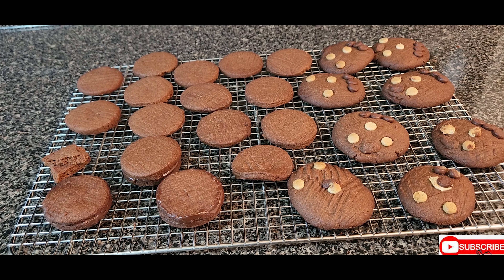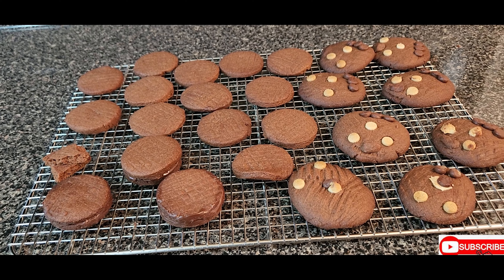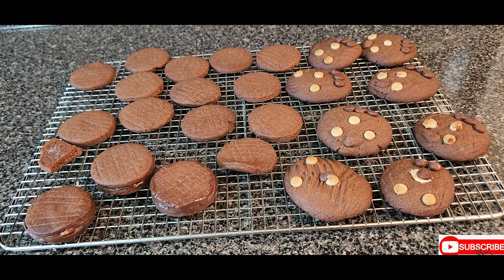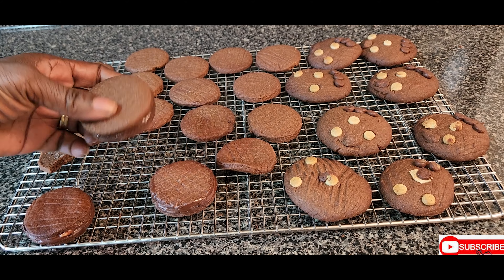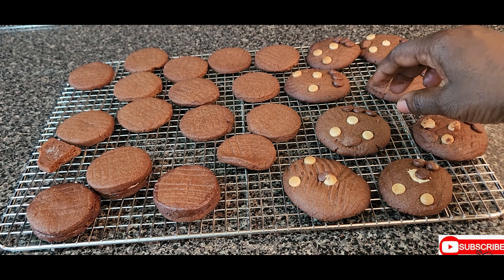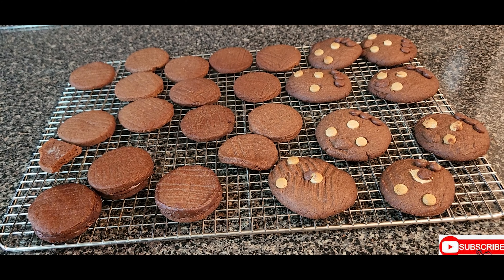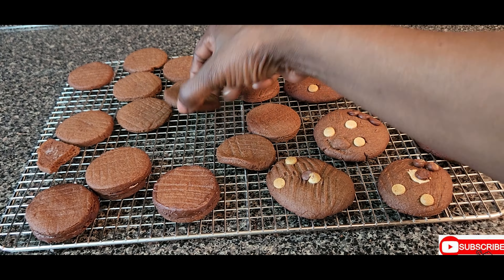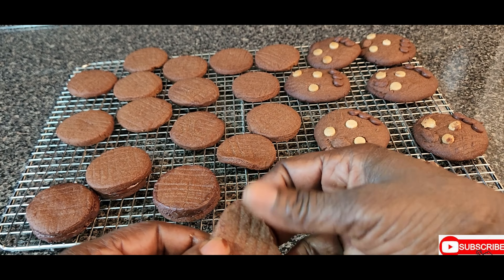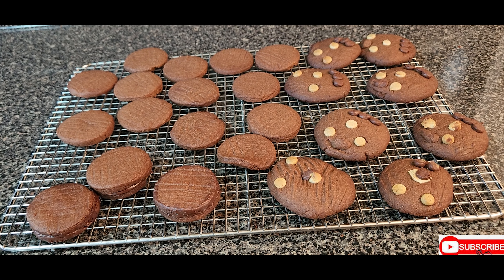This is our chocolate biscuit! Our chocolate biscuit is now ready for eating — it came out pale and delicious. Today I made three different types of chocolate biscuit from one dough: the chocolate fudge biscuit with the cream filling, the chocolate chips biscuit, and the regular chocolate biscuit. I was eating it even before I finished — it's really crispy. Let me break one for you so you can see how crispy it is.